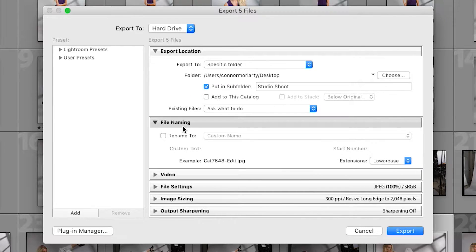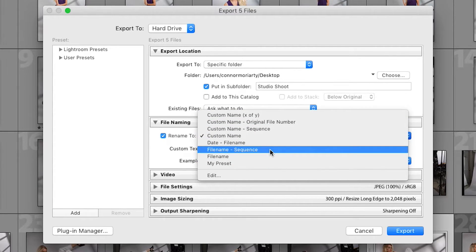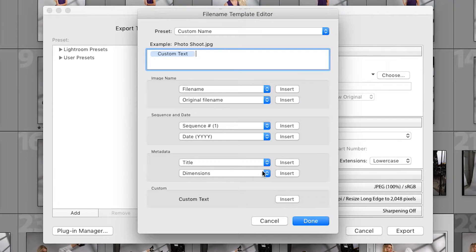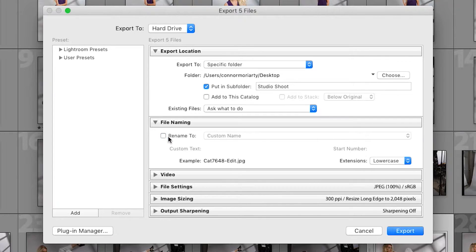Next up is file naming. This is a good test for those who saw episode one, because I taught you how to rename all your photos to a much more efficient naming system. So your photos should already be named how you want — if so, ignore this tab. But if you skipped that part, click the rename button and you have quite a few options. You can do a custom name, so all your photos would be renamed with a sequence number. You can also go to Edit to bring up the same dialog box from episode one. Since we've already renamed these photos, I'm going to move on.